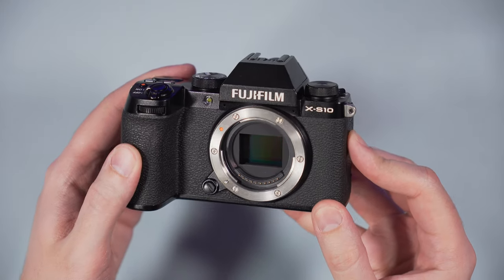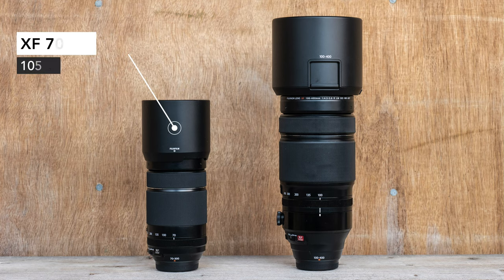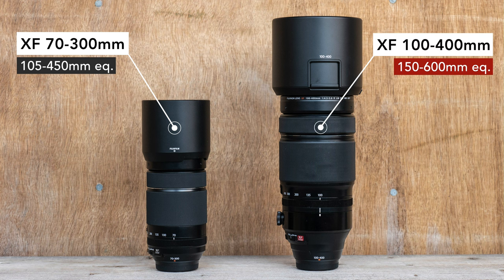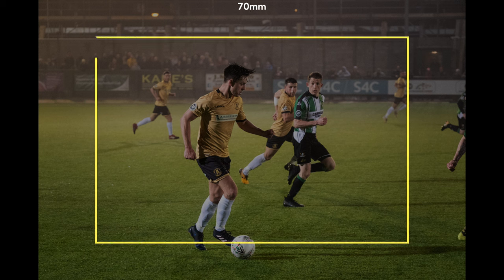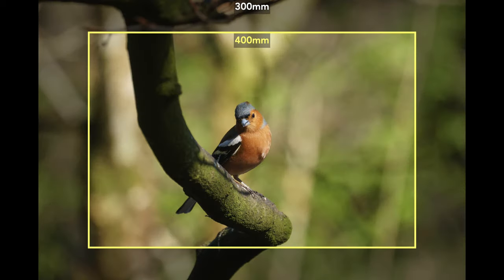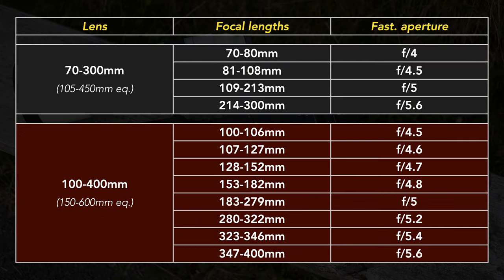The two lenses designed for Fujifilm's APS-C sensor have a different range. The 70-300mm equals approximately 105-450mm on full frame concerning the angle of view, and the 100-400mm lens corresponds to more or less 150-600mm on full frame. With these images, you can see the difference between 70mm and 100mm, and then between 300mm and 400mm on the APS-C sensor. Here is also how the two lenses behave concerning variable fastest apertures as you increase the focal length.